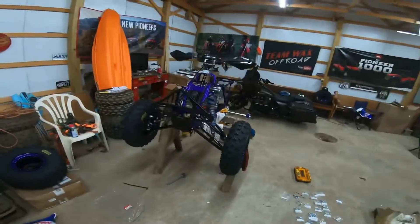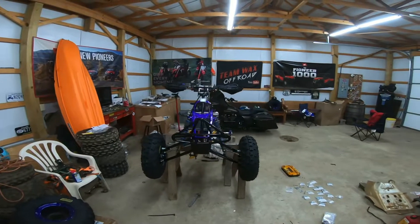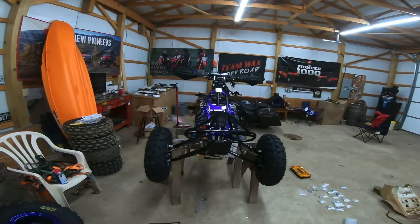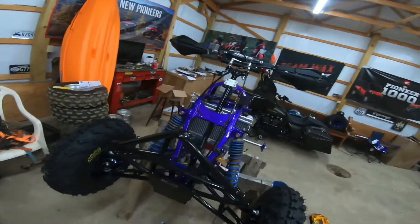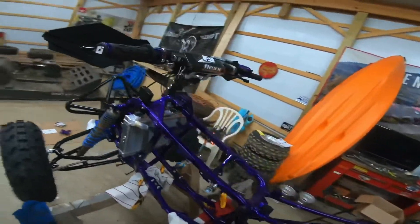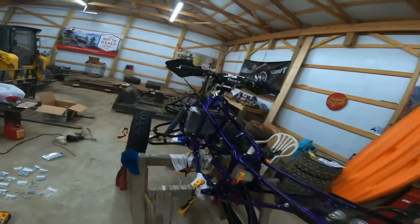I'll step back here and let y'all get a look at it. It's coming together pretty good. I'm tickled with how the bar setup looks. I can't wait to get it on the ground though and actually sit on it and get a feel for it — it'll be a little bit better, I'm sure.